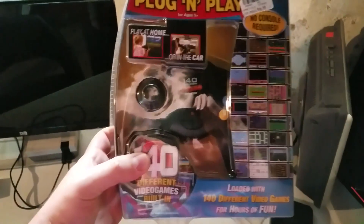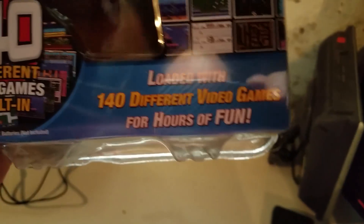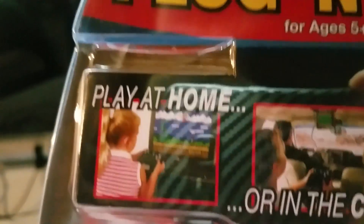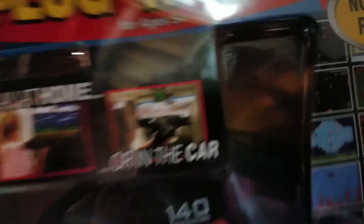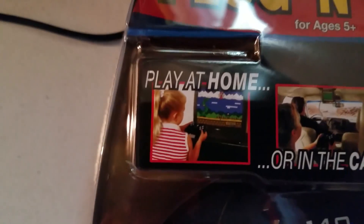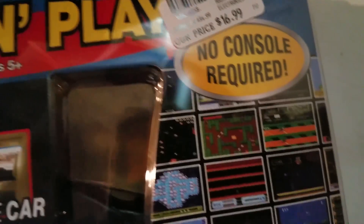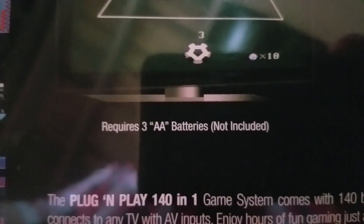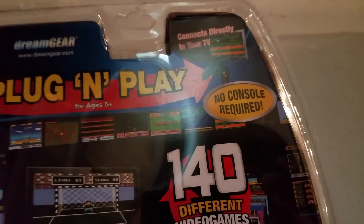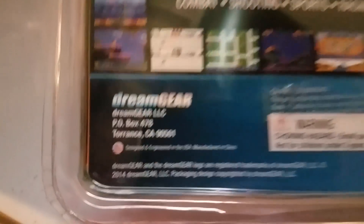I wanted to begin by talking about the built-in packaging. It's something else, let me tell you. 140 games, play at home or in the car — except that the 'in the car' portion requires you to have a built-in DVD player in your car to play this on. Not exactly a selling point. Paid $16.99 for this. A little expensive for crap clone consoles. None of the games on the front are easily recognized. This continues to advertise 140 different games built in, and there's no question that a lot of these games are samey. It's made by Dream Gear, for what it's worth.